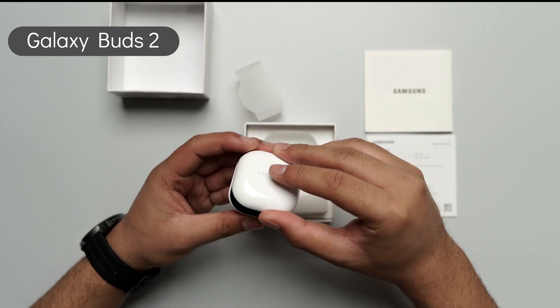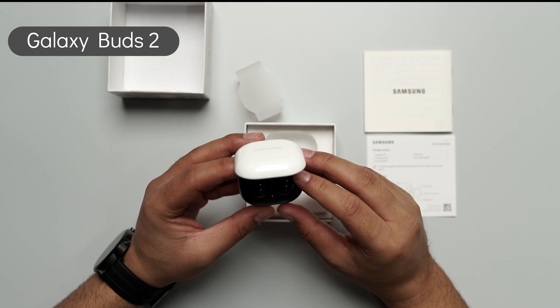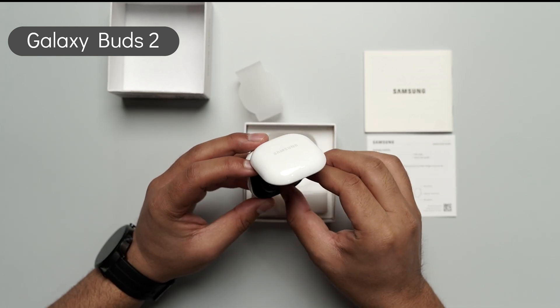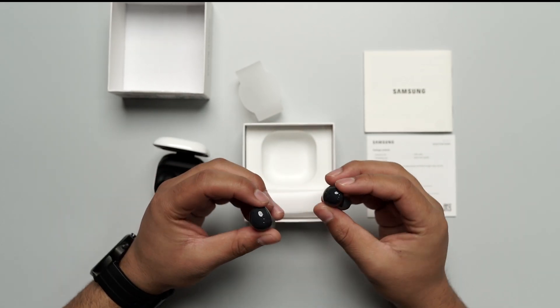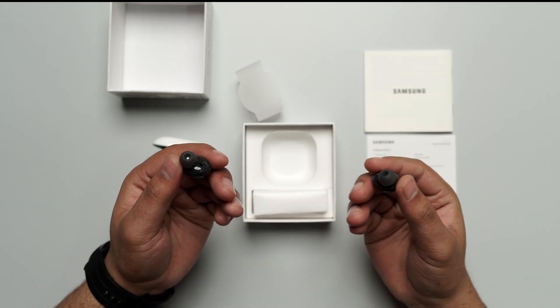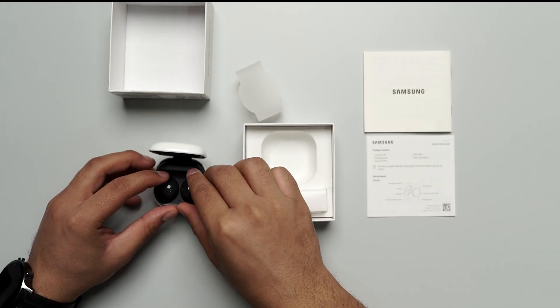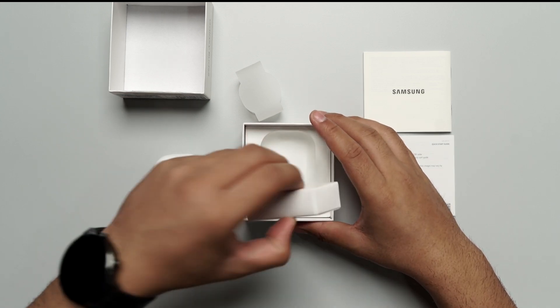If I open the case for you — there you go. It's super sleek. It's a very handsome looking earbuds by Samsung. Let me just take them out for you. This is a very nice oval shape, and as you can see, it will definitely provide you with a very comfortable fit. For now, let me just explore the box.